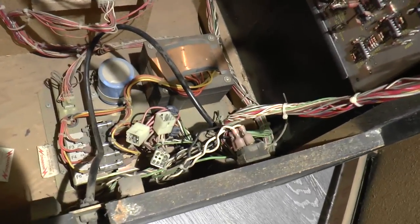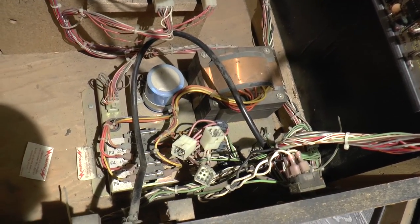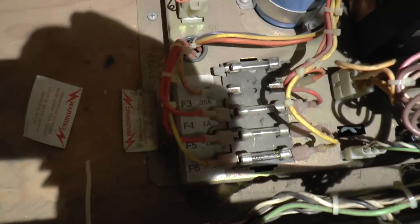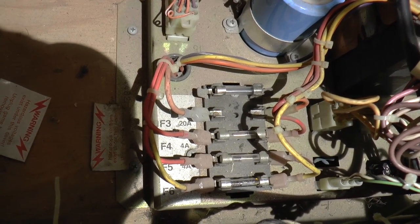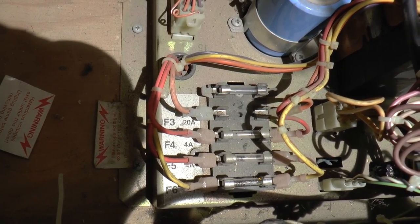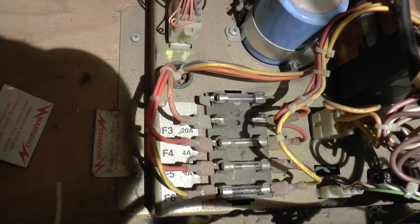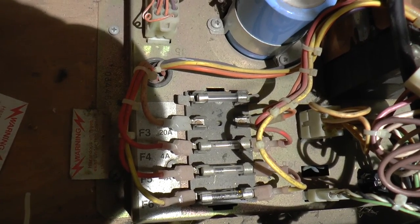That says to me that perhaps there's a problem with the wiring — perhaps there's a fuse that's broken or even missing. That's the first point of investigation. Looking at this a little closer, it does look like there is a fuse missing. It looks like there are four wires with four fuses: three of these fuses are 4 amps, and this top one is 20 amps.